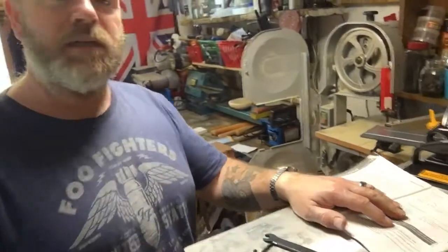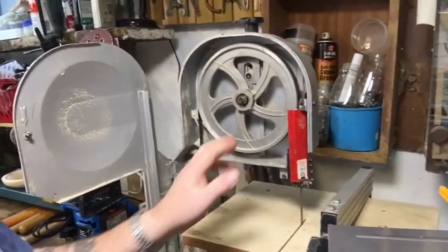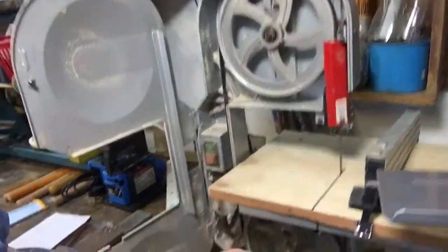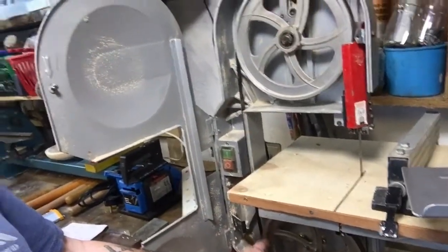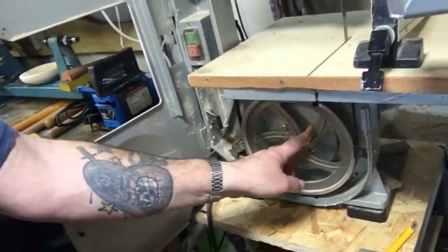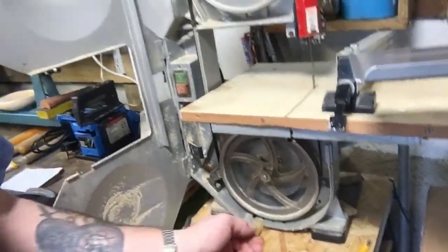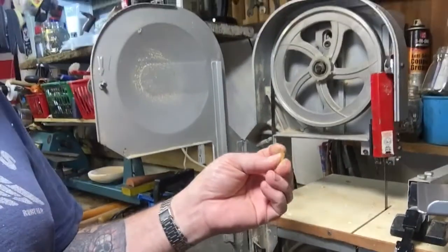As well as that, over here I've still got the bandsaw to sort out because the bandsaw has lost its tyre. The tyre's dropped a bit under there - it just sort of dried up and fell to bits.